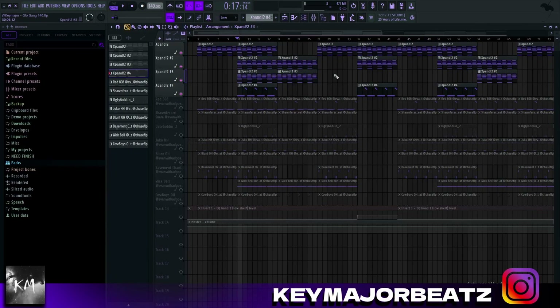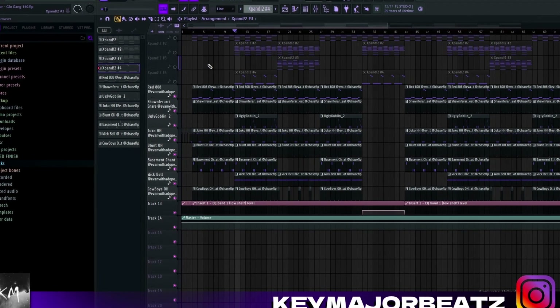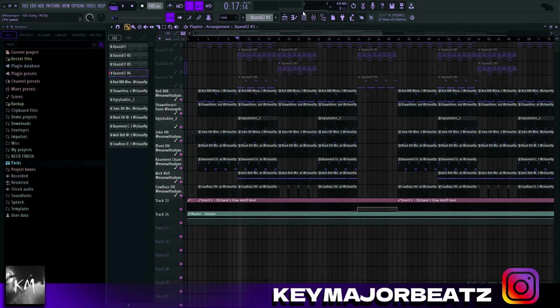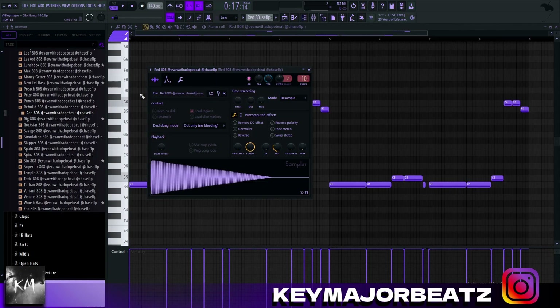Very simple but it captures the perfect Chief Keef type vibe. Now we'll get into the drums. The drums are a little more complex than the melody but still very very simple — it's all about using the right sounds. All the sounds I use in this beat come from the Nocturnal drum kit by Evan and Chase. To start off the drums, I first picked this red 808.